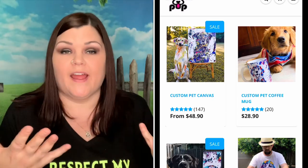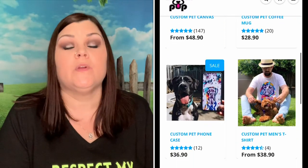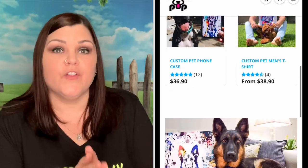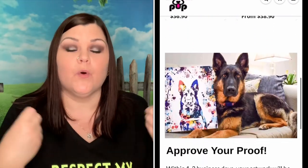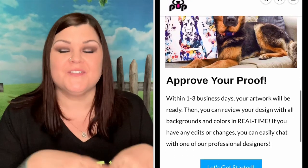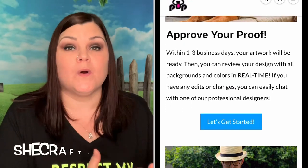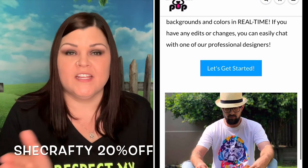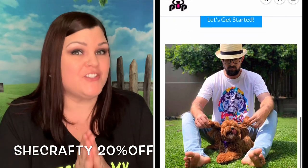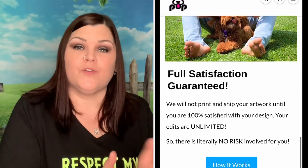You go to their website and find out which product you would like. They have canvas artwork, which is one I'll be showing you shortly, but they also have other items you can have your print put on. It's very unique, very cute, and super easy to do. They did give me a code — SheCrafty will get you 20% off your order. So whatever you end up choosing, 20% off will come off with SheCrafty.